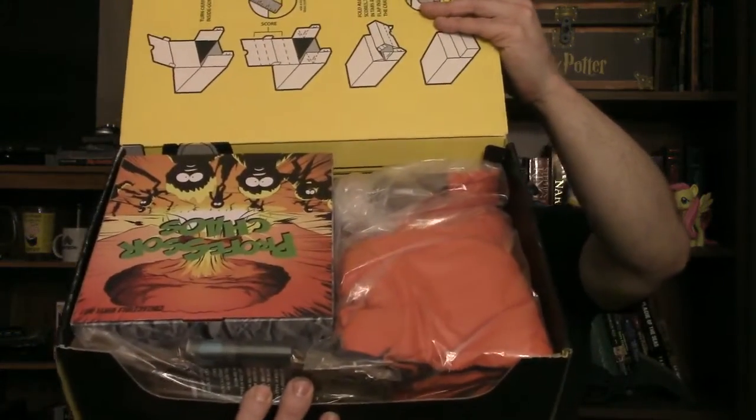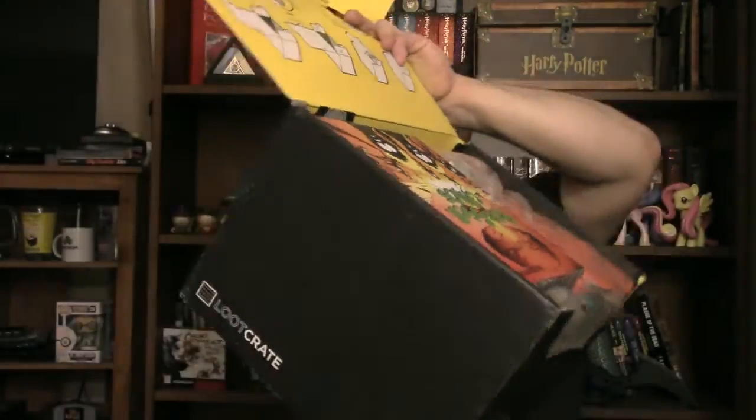This is the South Park Season 20 Special Edition Loot Crate box. You can no longer get it — it's done, it's over. It cost me more than, I think, three months of regular Loot Crates. Here's the inside. It doesn't seem to have a lot — just a couple of big items. First up, here is a Professor Chaos vinyl. Let's open up that box.